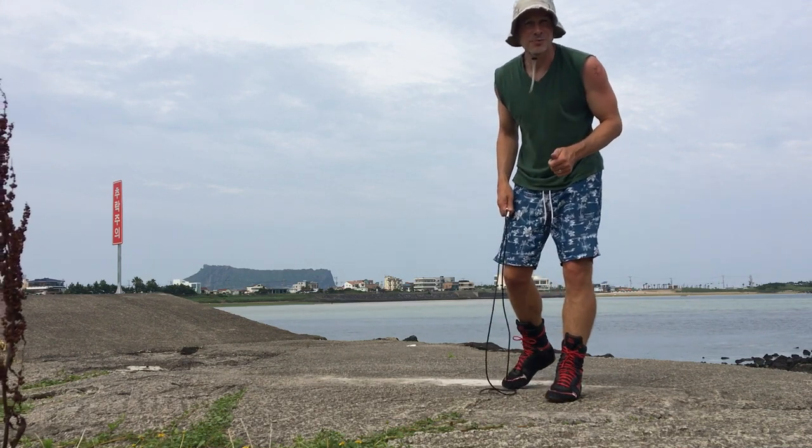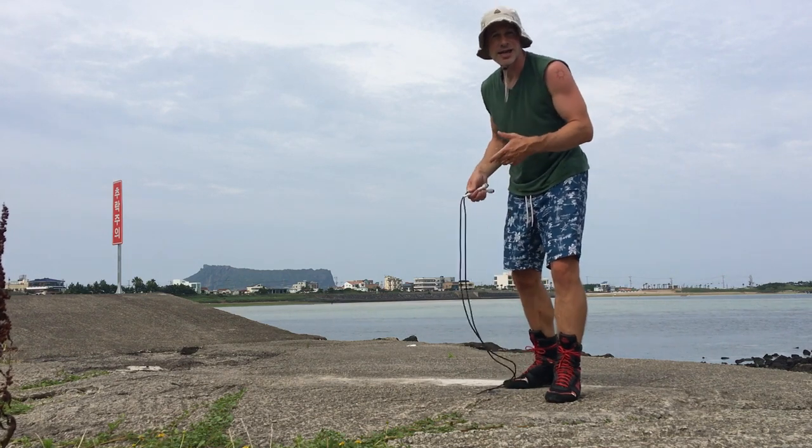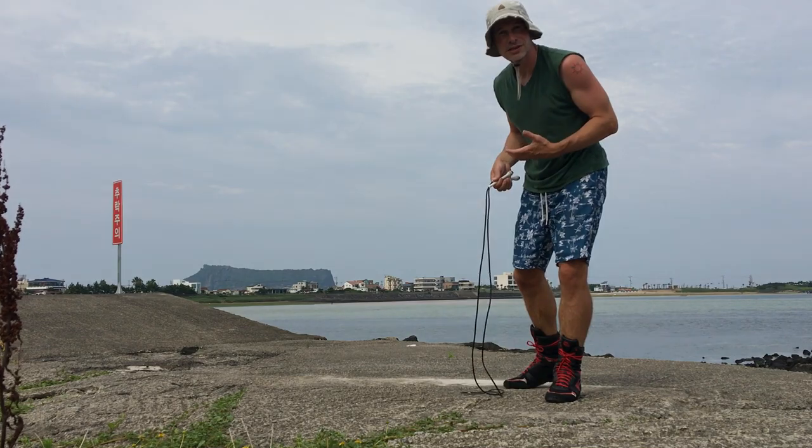So in this video let's talk about how to jump rope like Carl Weathers. First, let's take a look at Carl Weathers in action in the Rocky boxing movies, jumping rope.